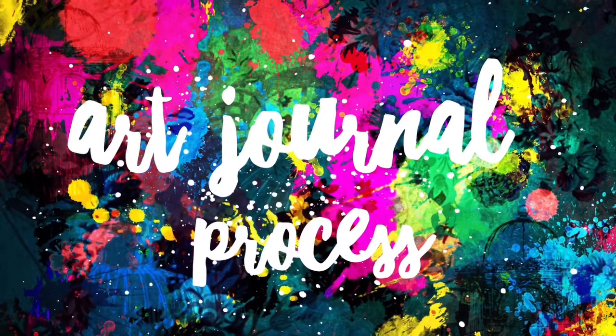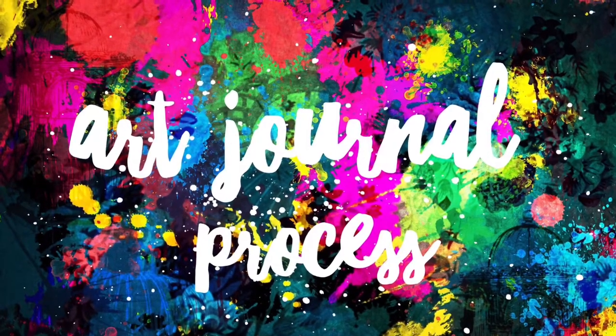Hello lovelies and welcome to the channel. Today I have an art journal video for you.